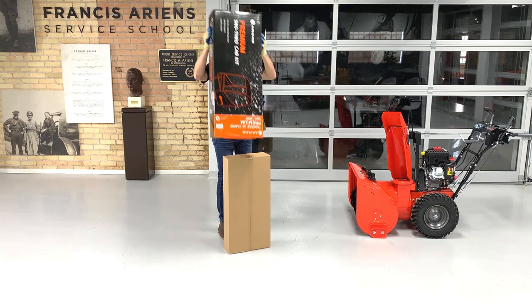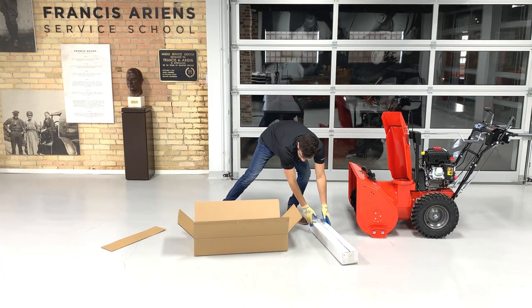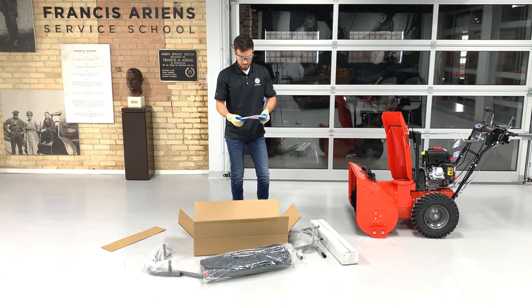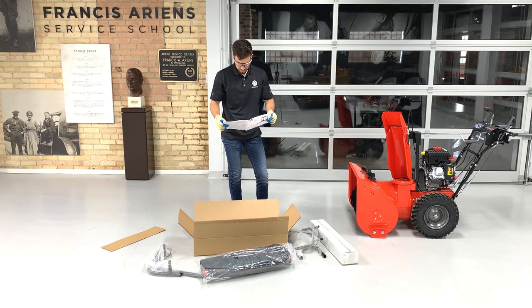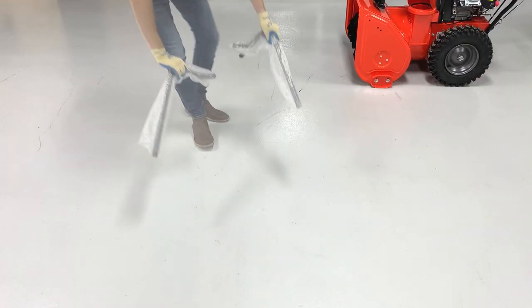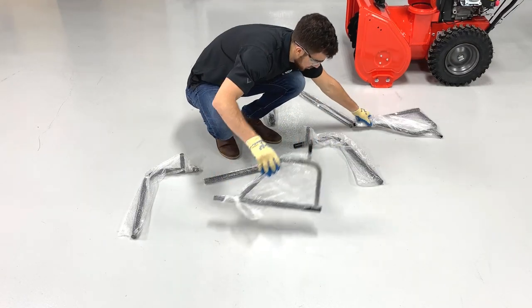Remove your kit from its packaging and confirm the parts listed in the instruction sheet are included. Remove the packaging material from around parts A, B, C, D, and W.